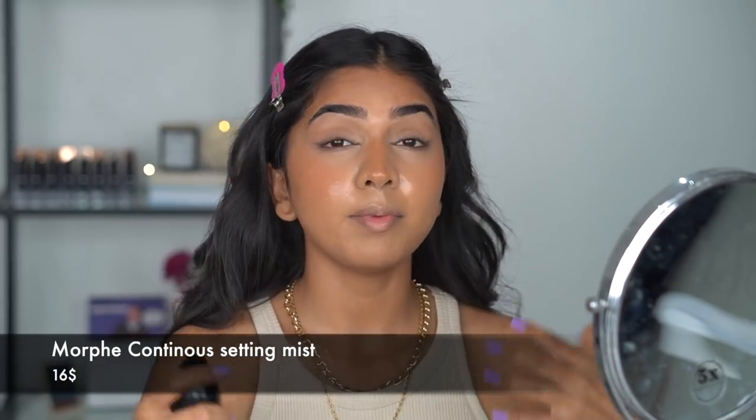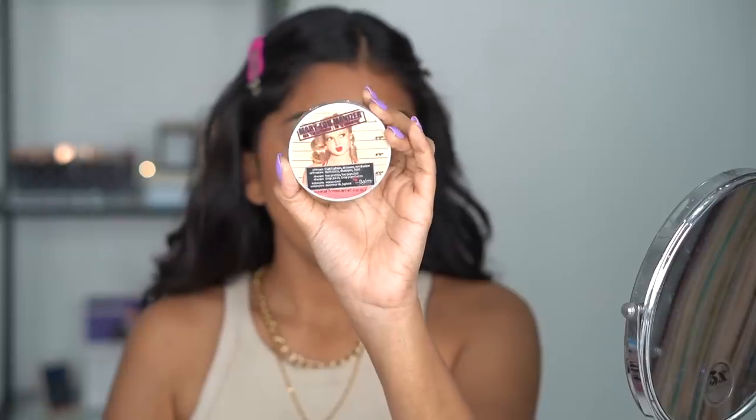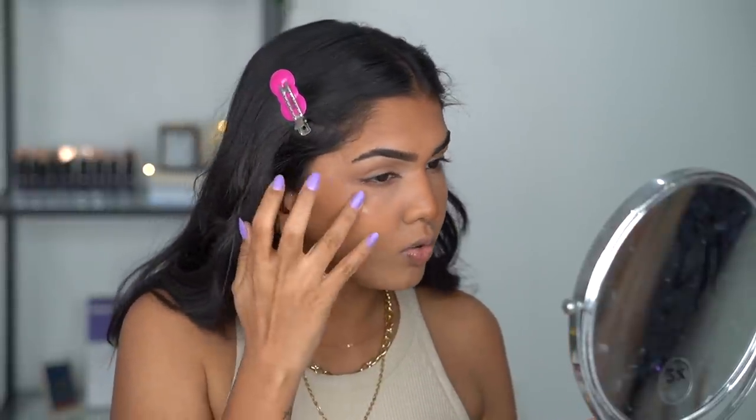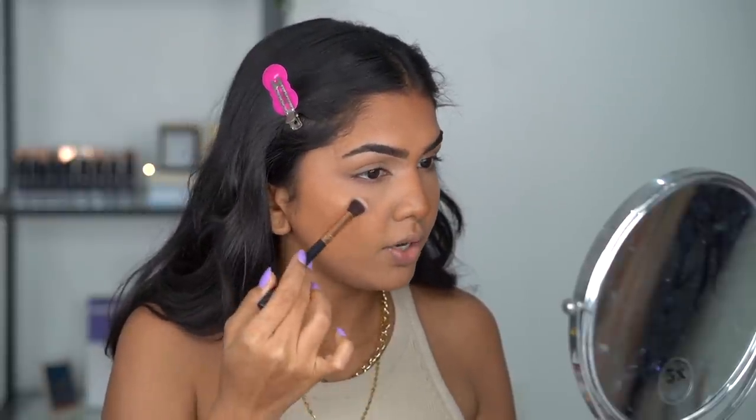After the eyes I drench myself in setting spray — no matter how cakey makeup turns out, a good setting spray blends everything together and makes it look much better. While that dries — about 45 to 50 seconds — I move on to highlighter. I'm using the Balm Cosmetics Highlighter; it's finely milled and gives a creamy effect even though it's a powder, which is why I love it. I add a very tiny bit on the cheekbone — a little goes a long way, and too much can exaggerate texture and look glittery.